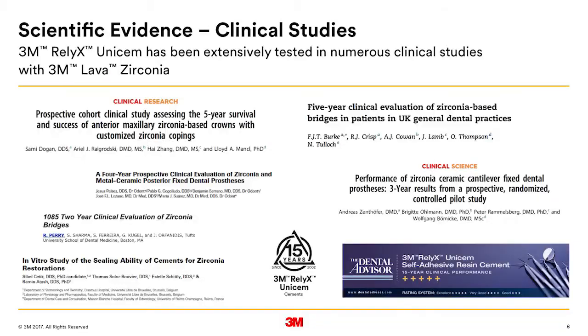In vitro studies are great, and my personal experience has been good — but what clinical evidence do you have? We're very fortunate that UNISEM has been on the market for 15 years now, and we have an extensive array of clinical studies. These include studies going out 15 years with the Dental Advisor, several five-year studies with multi-unit bridges, and anterior crowns.